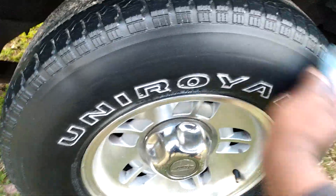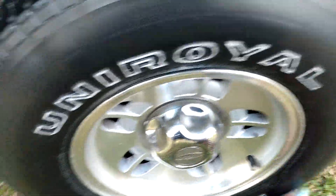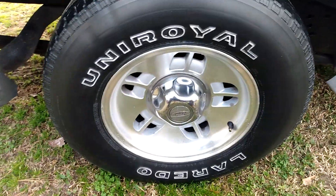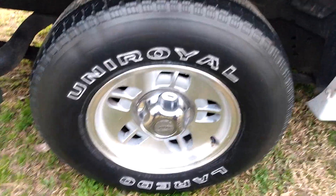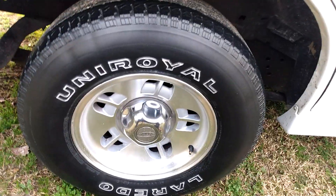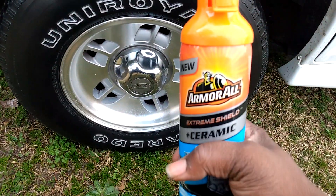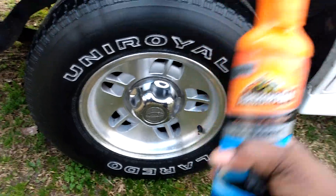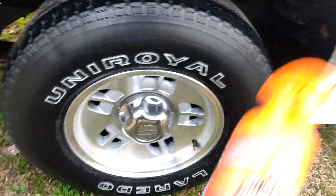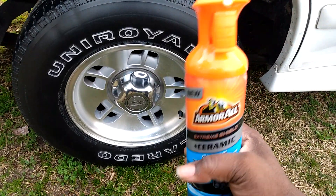Oh man, it looks pretty good though. It smells a little funny but it looks pretty good. I'm pretty sure that ceramic technology in here is gonna repel water and stuff away from your tires.